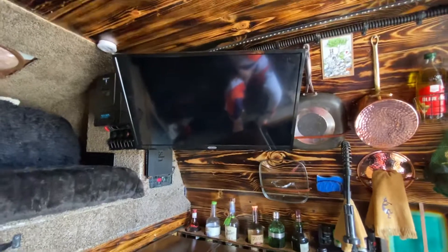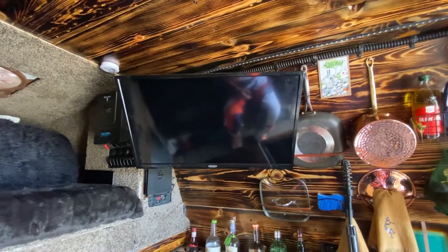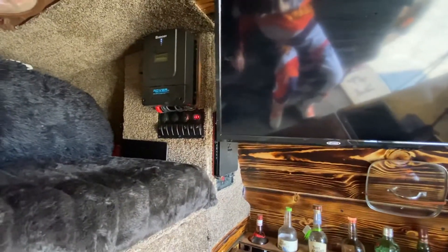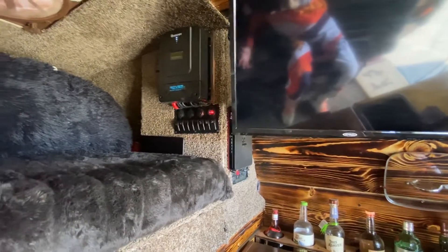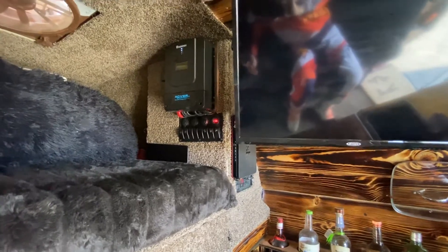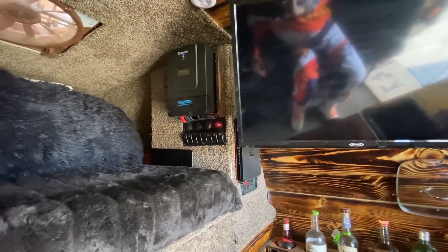The next draw on power would be this 32 inch Jensen HD TV, and it's DC so it only draws a tiny amount. Over here we have a little voltage meter. When I turn the TV on we might see a drop from 13.6 to say 13.5 — just like the fluctuation we see there. It doesn't pull a whole lot of power.